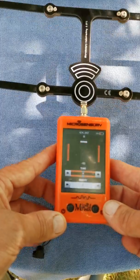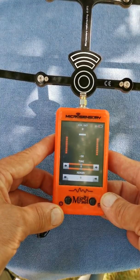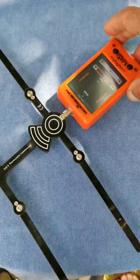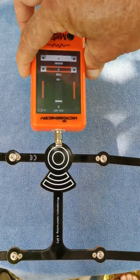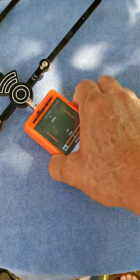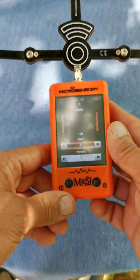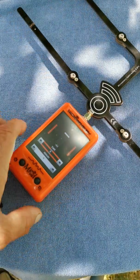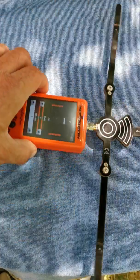This receiver tunes its gain automatically and will determine which direction the transmitter is in. If you turn it toward the transmitter, you get a long beep and a long bar. If you turn it in another direction which is not the right one, you see the bar becomes much shorter. It's pretty easy to search by radio with this receiver.